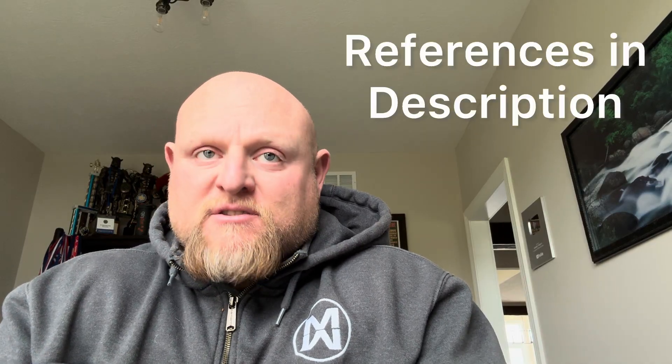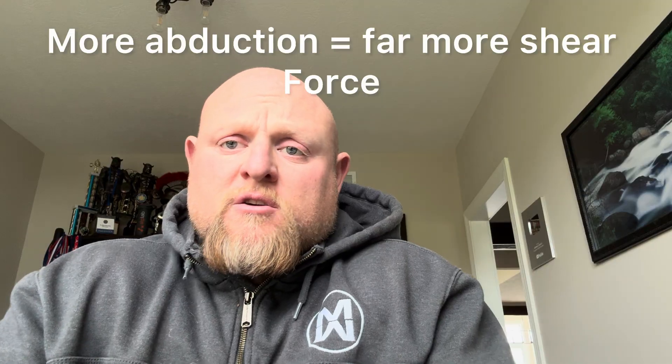Knee valgus adds anywhere from 30 to 50% more knee abduction. If we look at the increase of knee abduction torque when knees collapse inward — as proved by Claiborne, Sigward, and Powers in 2006 and 2007 — this means more abduction moment and far more shear force on medial knee structures. So again, I think this is a big issue that we have to combat.